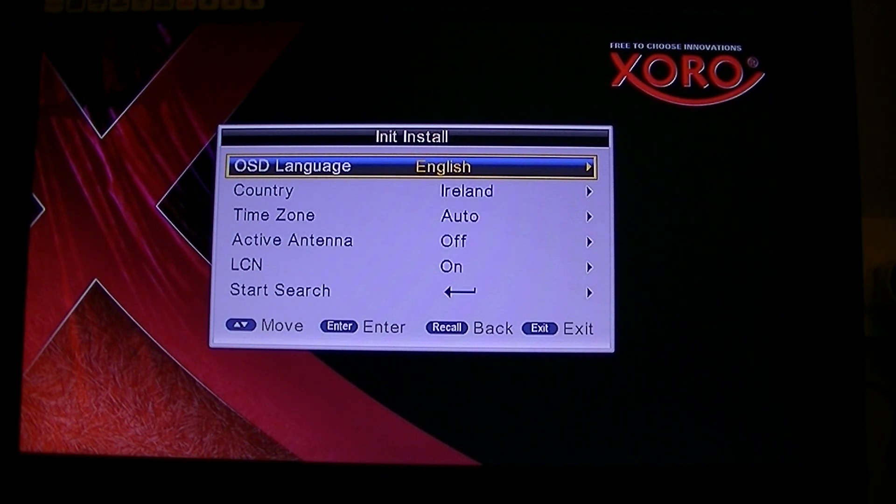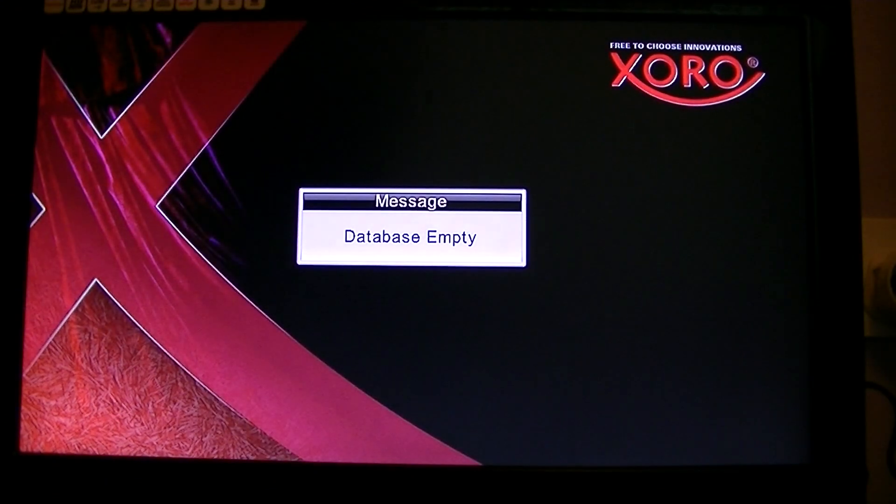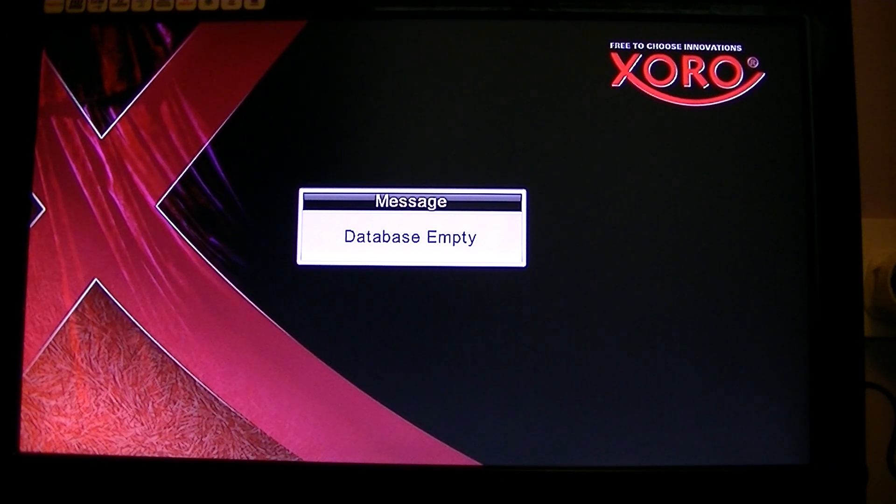I am going to do this as if you were doing it from scratch — you open the box, plug it in, and want to do this before you start. At this stage, hit the exit button and you will see 'database empty', which basically means there are no channels on the box and you have not run your first scan yet. It does not matter when you do this; this is just for demonstration purposes.